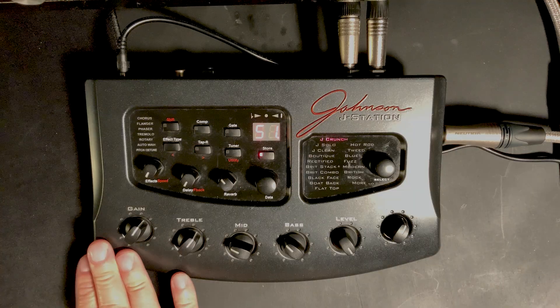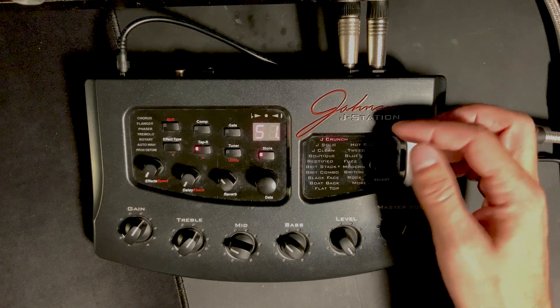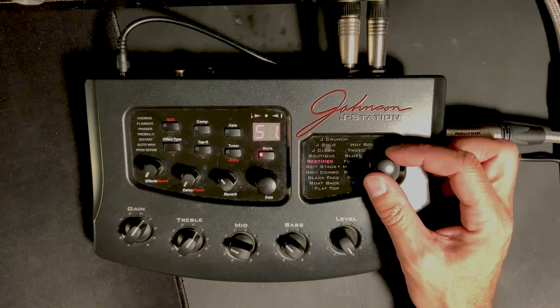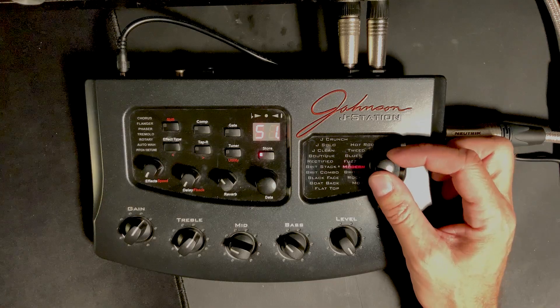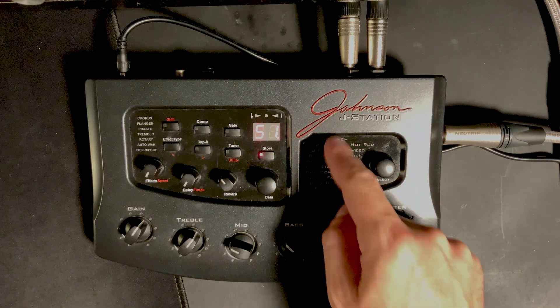Let's give you a quick overview. We've got gain staging — a gain control, three-way EQ, a level and a master level control. We have a number of amps to switch through. The J amps are kind of trying to be Sordano-esque — crunch, solo, clean. Boutique is something kind of boxy. Rectified, we pretty much know what that's going to be. Brit Stack and Brit Combo — Brit Stack is Marshall-esque, Brit Combo is kind of meant to be Vox AC30. Blackface says for itself. Boat Back and Flat Top are both acoustic simulators — Boat Back being Ovation style. Hot Rod, Tweed, and Blues are all kind of Fender-style.